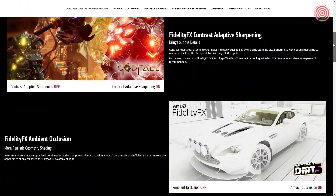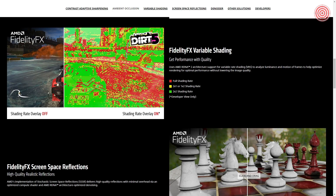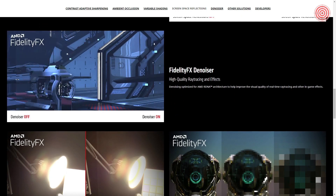AMD's FidelityFX is an open source image quality toolkit comprising seven different solutions available to developers to implement into their games, optimizing for AMD RDNA and RDNA2 architectures. These include contrast adaptive sharpening, ambient occlusion, variable shading, screen space reflections, denoiser, HDR mapper, and down sampler.